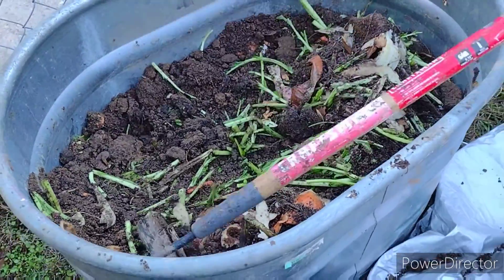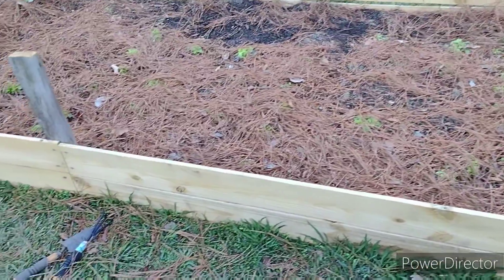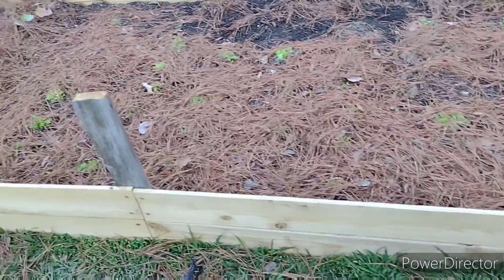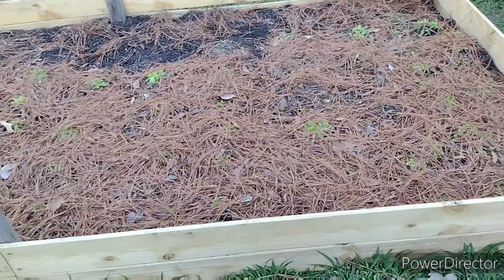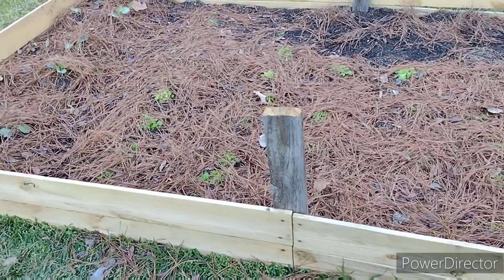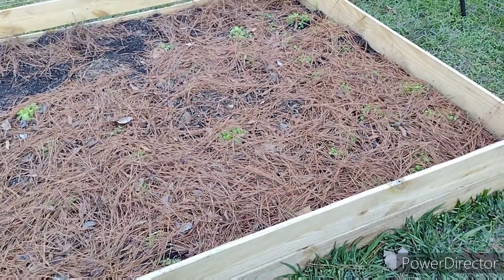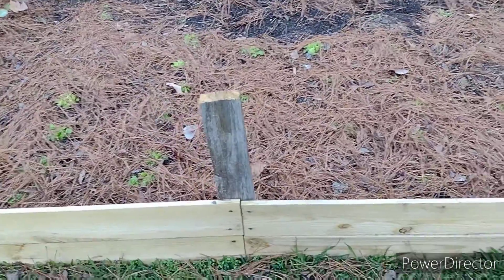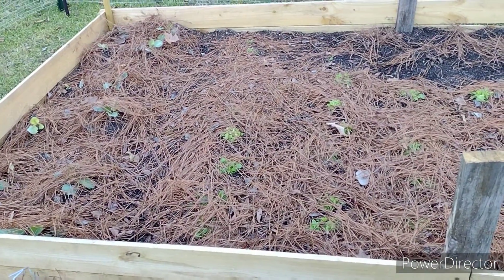That's just a quick update on my fall garden. Hopefully the weather won't be so harsh and everything will survive this winter. I will keep you updated on my garden and the growth of my vegetable plants. I look forward to posting another video soon — thank you so much for watching, until next time, God bless you.